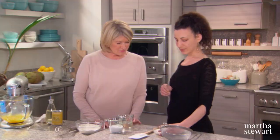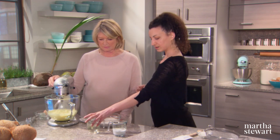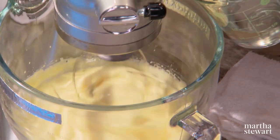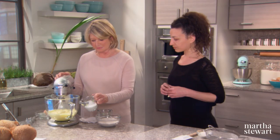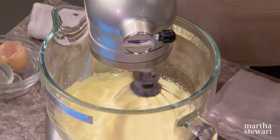Coconut milk has a very light flavor, but there's a nuttiness to it. We also have ¼ cup of desiccated unsweetened coconut, which we'll fold in at the end. Add the coconut oil little by little, and then go ahead with the coconut milk. I prefer it at room temperature — I find that it spreads easier in the pan.